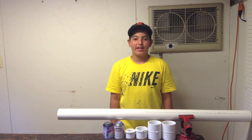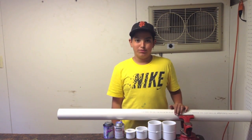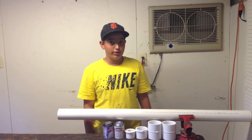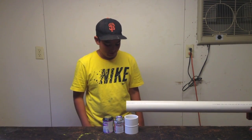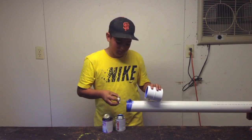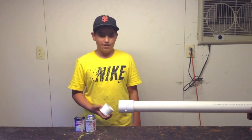The next part in making this PVC air cannon is to make the barrel. The parts in front of me are a four-foot section of two-and-a-half-inch PVC, two two-and-a-half-inch couplers, one two-and-a-half-inch to two-inch reducer, and another two-inch to one-inch reducer. Make sure to use plenty of glue and primer. The first step in making the barrel will be to glue a two-and-a-half-inch coupler onto the two-and-a-half-inch piece of PVC. After gluing the two-and-a-half-inch coupling, you will now glue the two-and-a-half-inch to two-inch reducer onto the two-and-a-half-inch coupling.